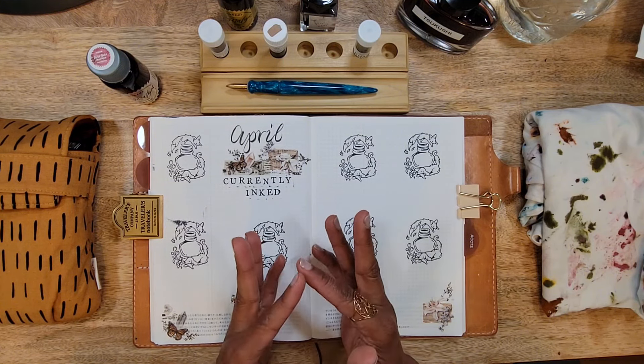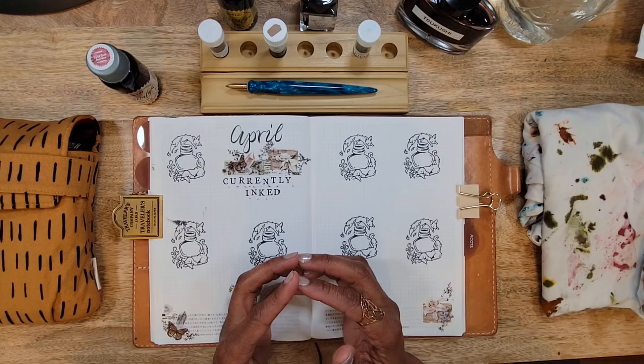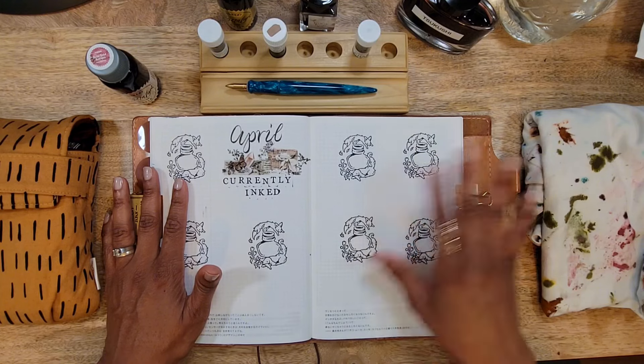Hello, welcome or welcome back to my channel. I am Tiff from Journal with Tiff, and today I'm going to go over all the pens I have been using in the month of April.